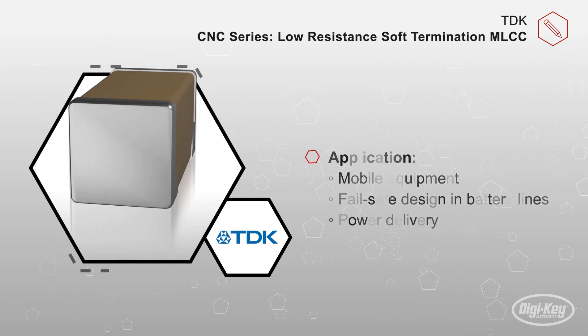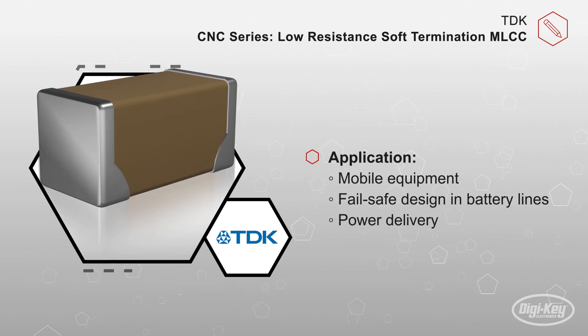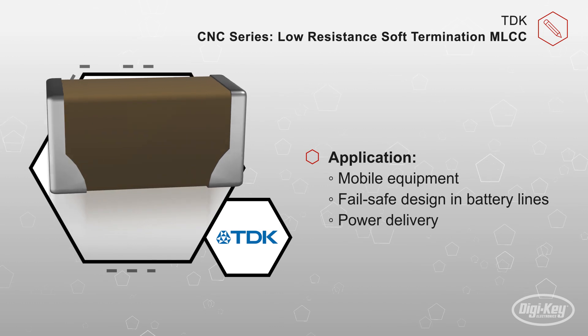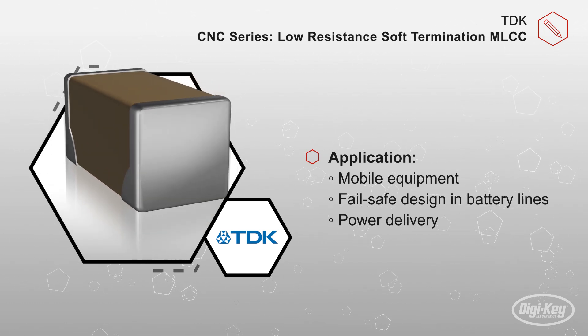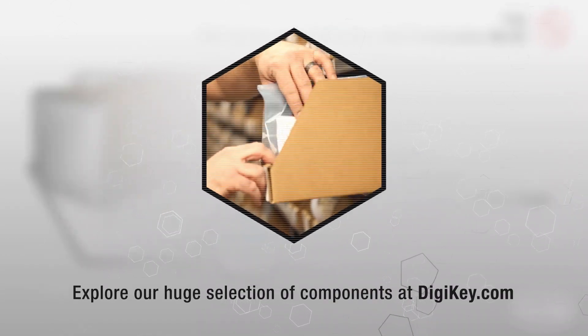These CNC series capacitors are ideal for any application where extensive board flex may occur, such as mobile equipment, fail-safe design and battery lines, power delivery, and others.